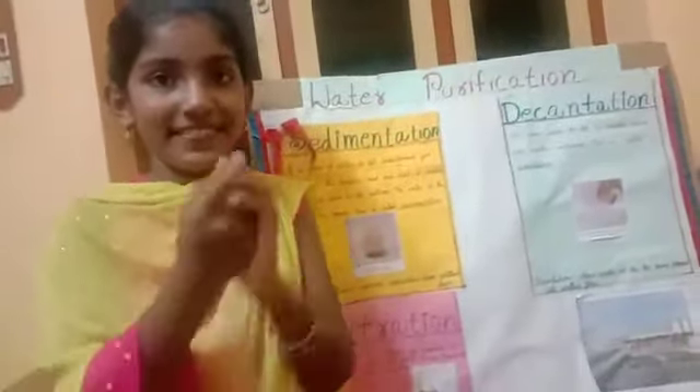The things needed for the experiment are: a spoon, solid, a glass of water, a piece of cloth, and three glasses.